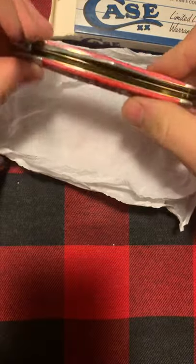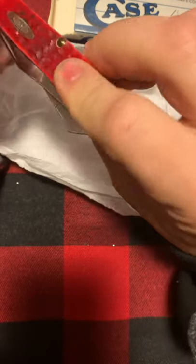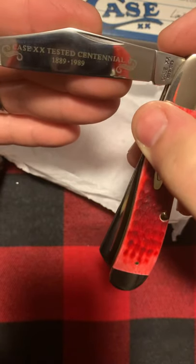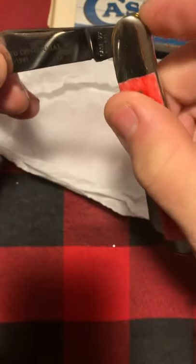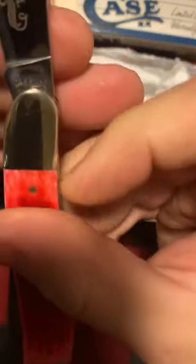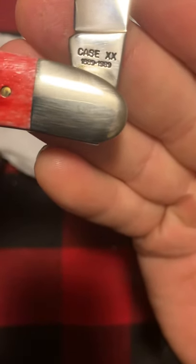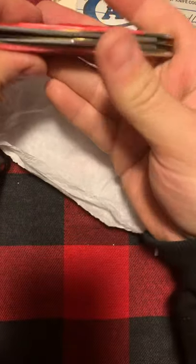Great half stop, great snap. It says on here 'Case Double X Tested Centennial 1889 to 1989.' That's what it says on the tang stamp — you can never really see the tang stamp unless you do the half stop. Great snap on that one.